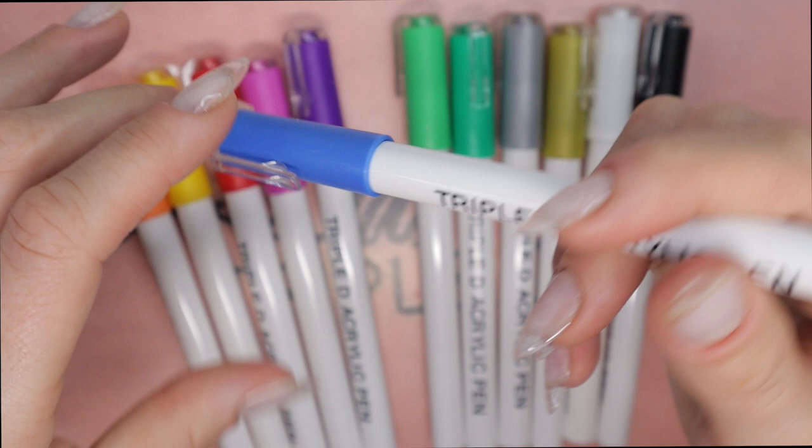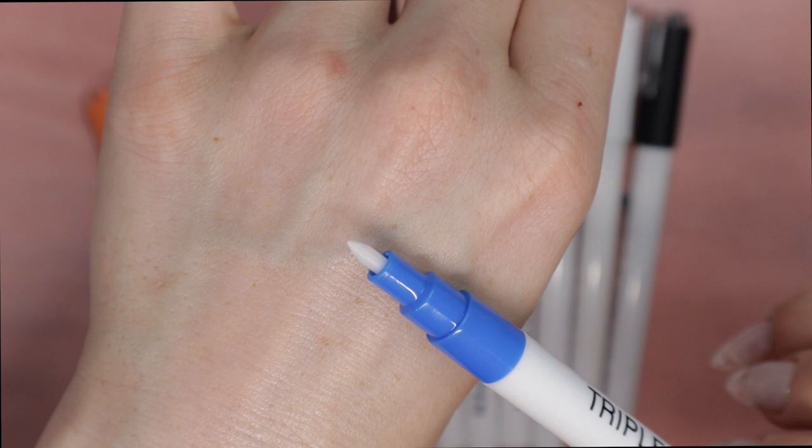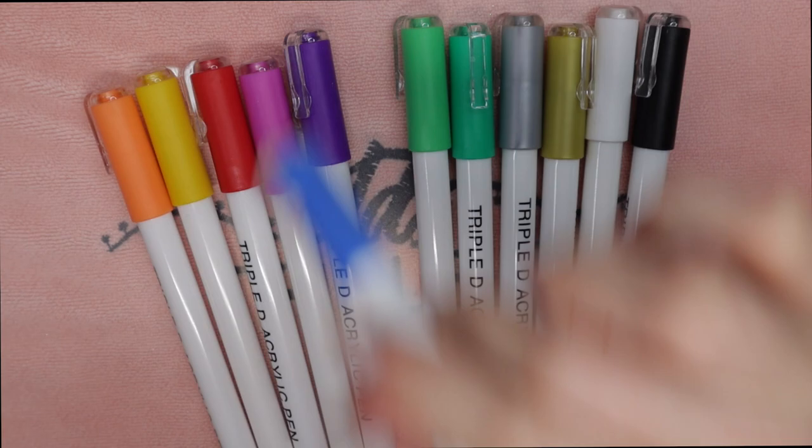I'm going to select a color that I want to use. All pens should come with a white nib when you open them up — there shouldn't be any color on them, so it should look just like this.